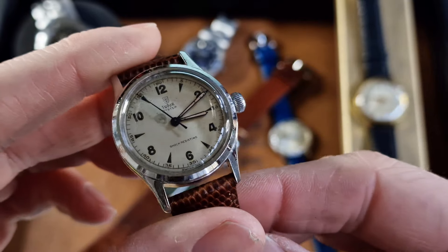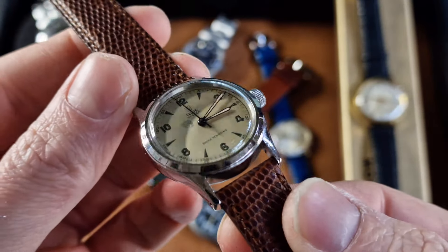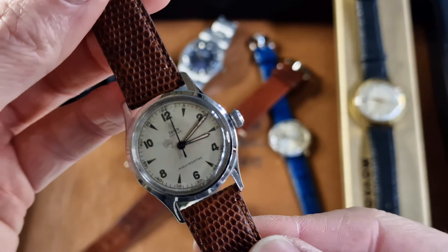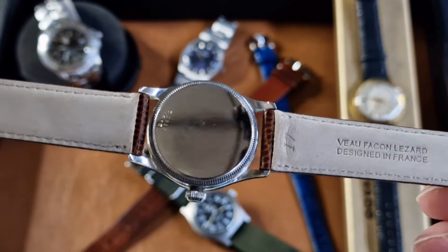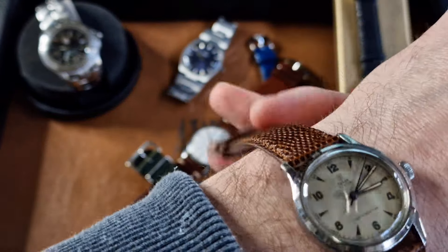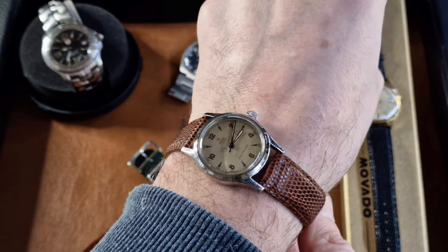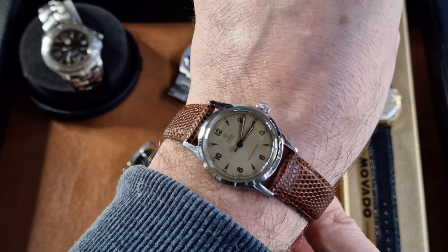There is some age on the dial, but that's basically saying it's original — we know it's original. There is some patina to the dial, but you can't really deny the originality when you see dials with age. All stainless steel case. Quite a compact watch — this is 31mm, although I'd still wear it. It looks great on the brown lizard grain strap.